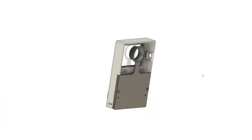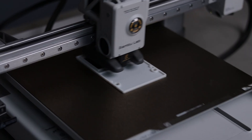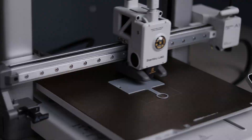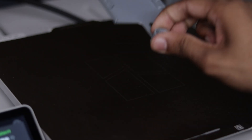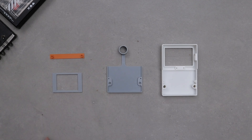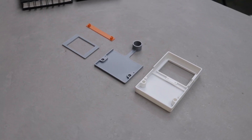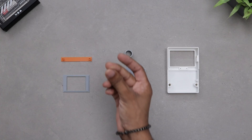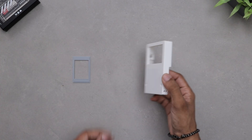Alright, back to the project. Here is the housing design — let's slice it and get it printed. The print came out great, now let's assemble everything and install the electronics inside.